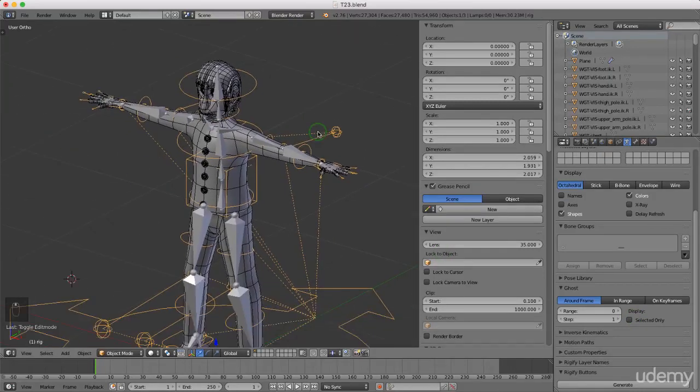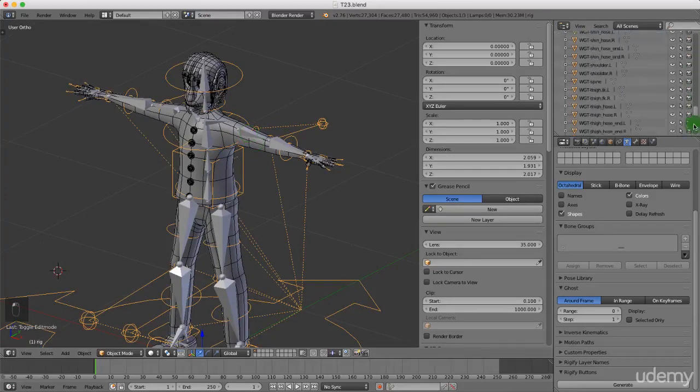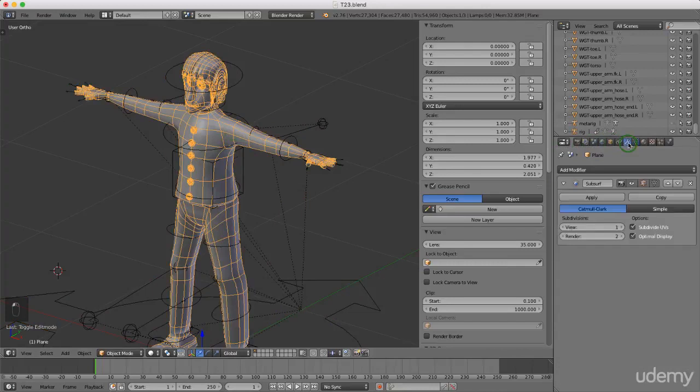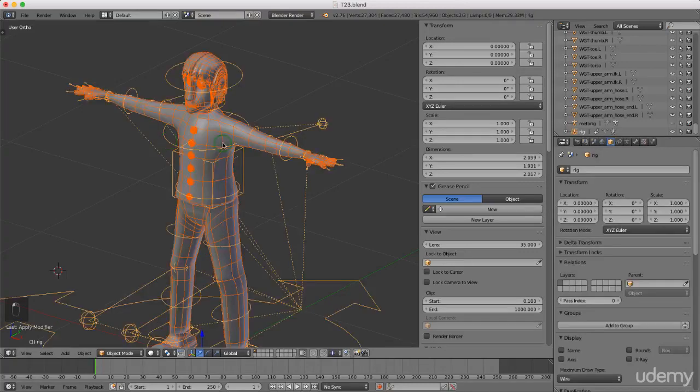Come over to the property panel, scroll to the bottom, and under Meta Rig check the eye icon so it disappears — we don't need it anymore. Left-select the character, come back to the object modifier panel and apply the Subdivision Surface with one viewport level — left-click Apply. With the character selected, press and hold Shift, left-select the new rig, press Ctrl+P, and under Set Parent To > Armature Deform, left-select With Automatic Weights.